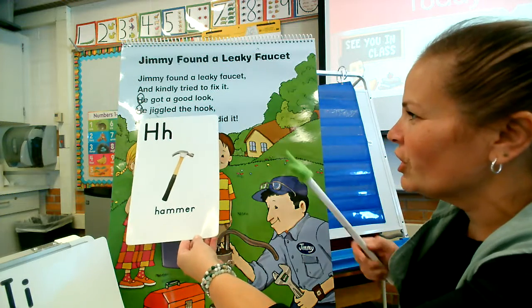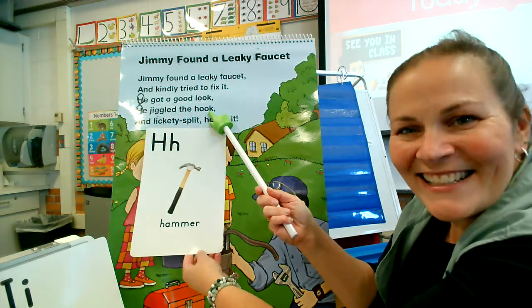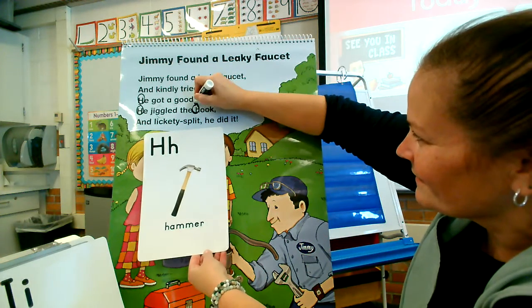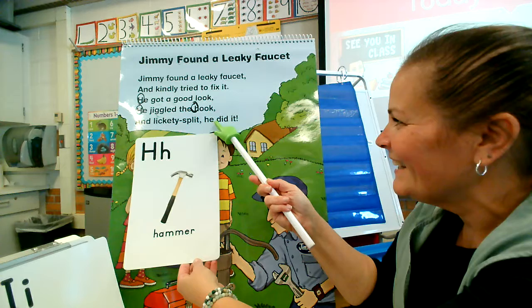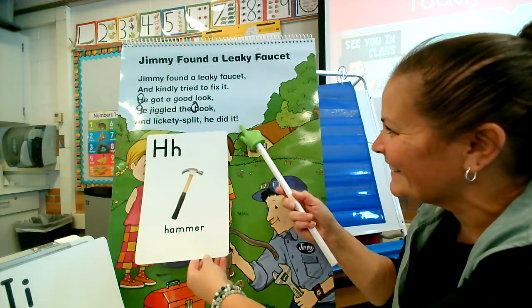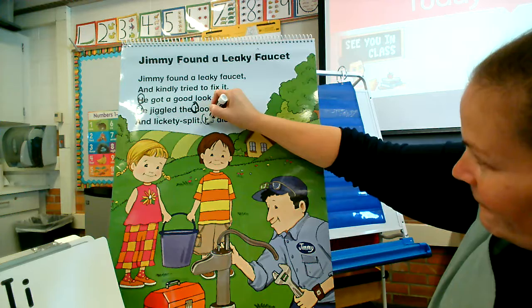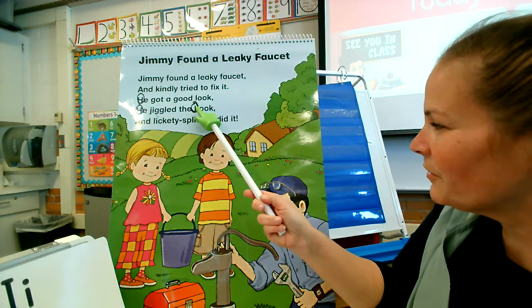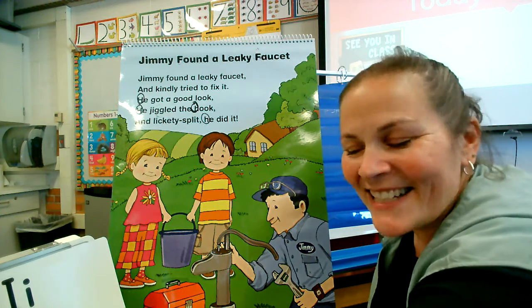He jiggled the hook — yes, there's an H in 'hook.' Good job. And lickety-split, he — there it is again — did it. Good job! How many H's did we find in our poem? One, two, three, four. We found four H's. Great detective work, friends!